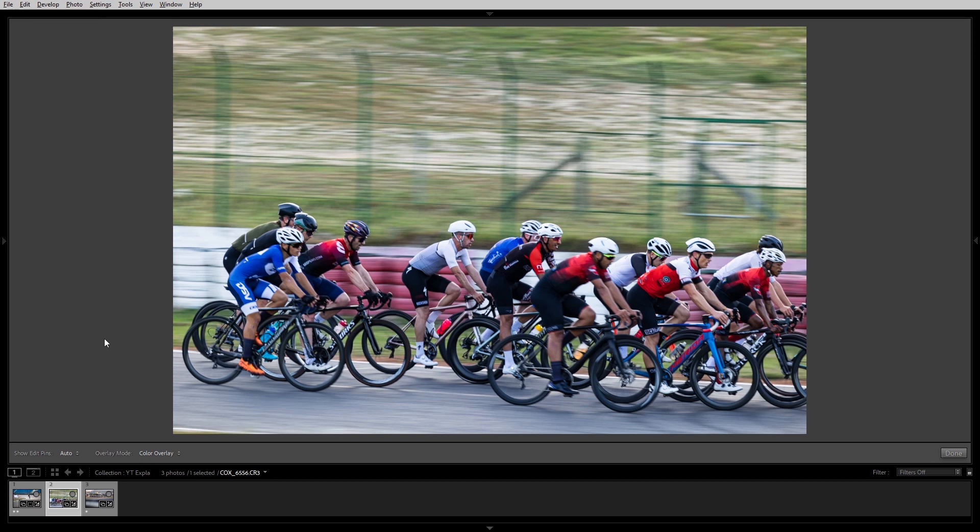For the second photo it's another panning shot. I think I used a shutter speed of 1/80th of a second again. The riders are all crisp and sharp with the background blurred. I really enjoy this technique because it makes you feel like you're right there watching the riders come flying past you.